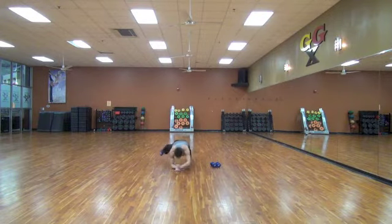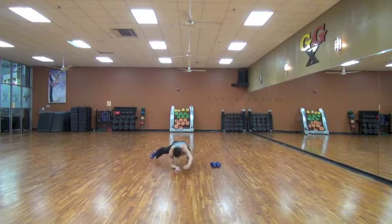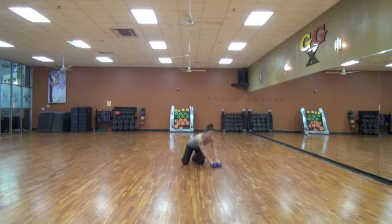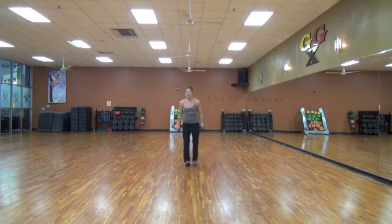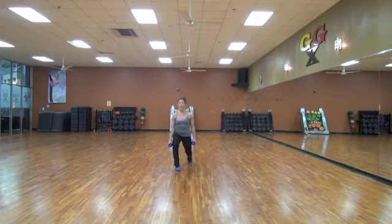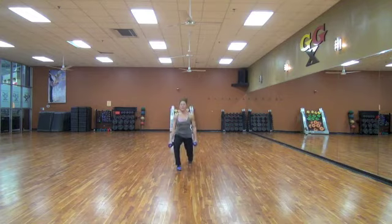Ten, nine, eight, seven, six, five, four, three, two, and one. Bring it up. Same leg the entire minute. If it's too much, you just lift it up.